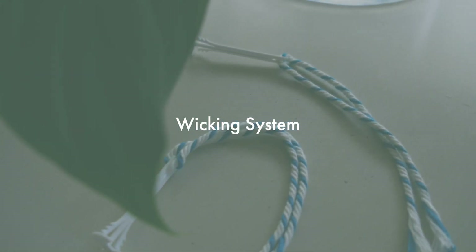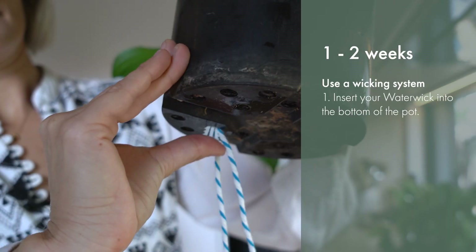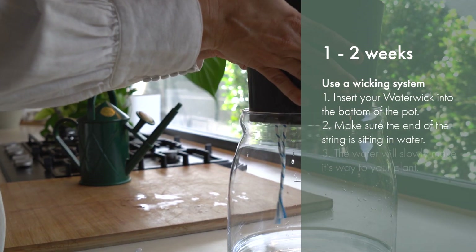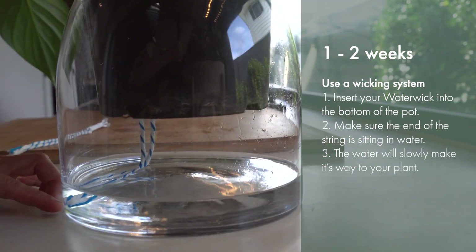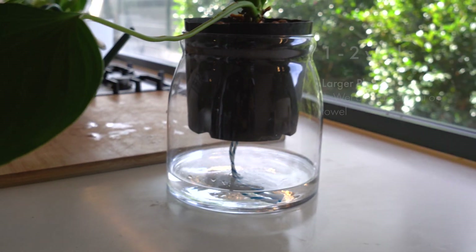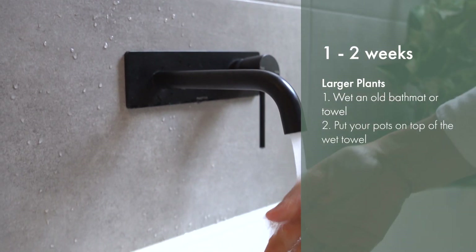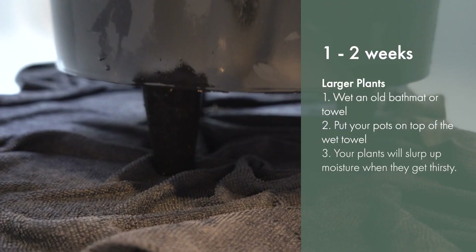Another trick to keeping your plants watered while you're away is to set up a wicking system. Simply insert your water wick into the bottom of your pot and make sure the end of the string is sitting in water. The string now connects your plant's roots to a water source and the water will slowly make its way to your plant, keeping the soil moist while you're away. For your larger plants, you can wet an old bath mat or towel and pop them under the pots — your plants will soak up the moisture from the mat when they get thirsty.